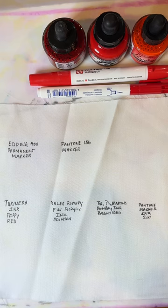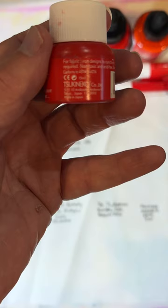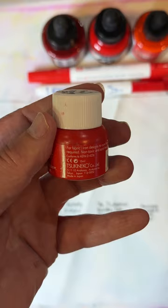Typically an industry standard, at least in the quilting world for coloring on fabric with ink, has been Sukoneko Ink. Let me turn this around so you can see it. This is a wonderful standby — it does say it is for fabric. It goes on beautifully. I'll be demoing this today as the standard to judge the rest of these inks with, so I'm going to put that aside for a minute and show you what else I've brought to the table.